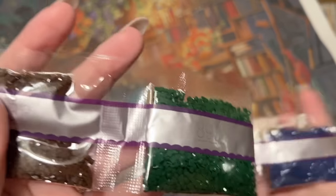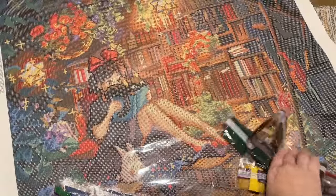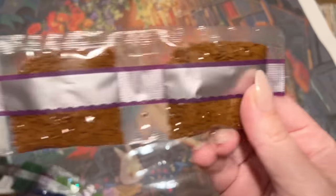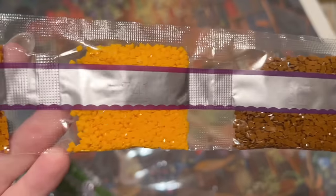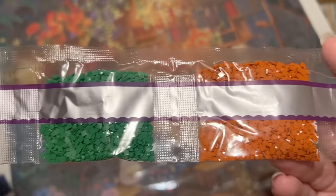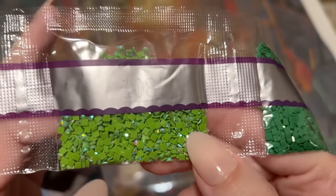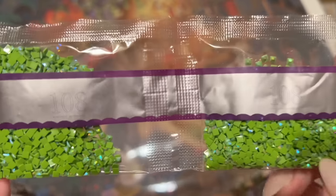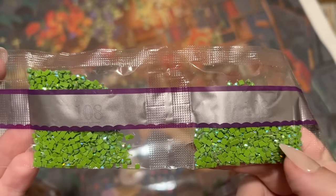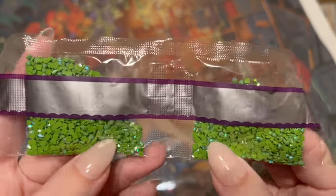I love all the special drills Diamond Art Club has been incorporating into their canvases lately — especially fairy dust. When they launched fairy dust drills, I thought, okay, this is my favorite. We have some warm browns and oranges in here, lots of greens actually on this one — including an AB 108, which is a nice light olive green. There are two bags of it, though on camera it almost reads as kelly green — it's actually more of a light olive green.